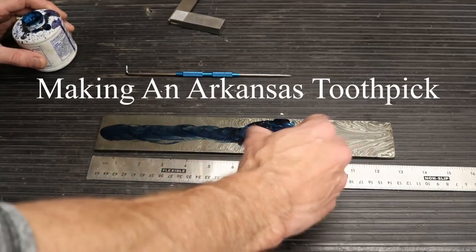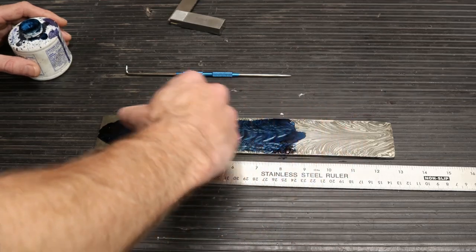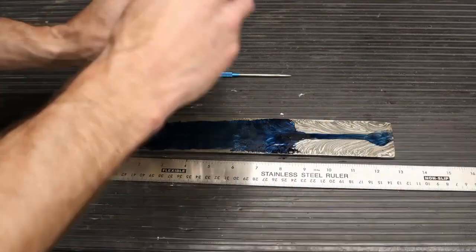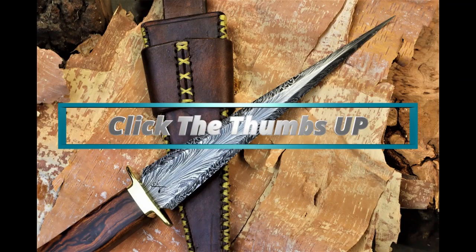The first thing we're gonna do here is throw some layout dye on our piece of material. We're using a feather pattern Damascus, so we definitely want to make sure that we lay everything out so that the feather runs right down the center of the blade.